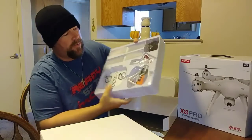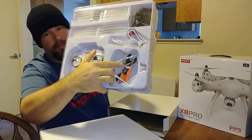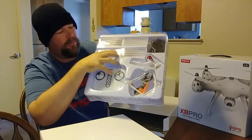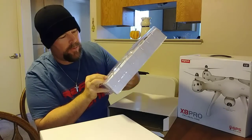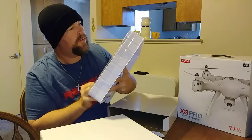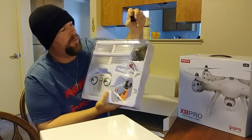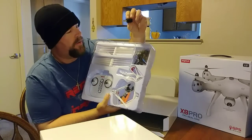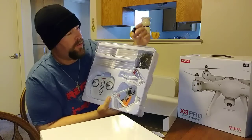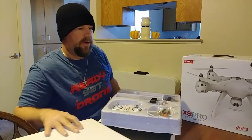It looks like we got the wrench to put the props on — a wrench and screwdriver. We got the caps for putting on top of the propellers, and we have the SD card reader. This little adapter came out of there — it looks like we got a US adapter because it has the European adapter, and this just clips on so you can use it here in the United States.